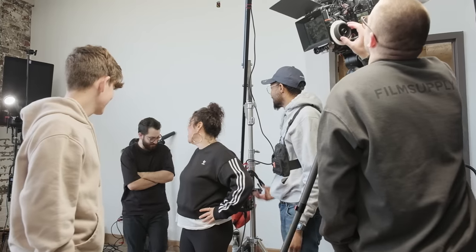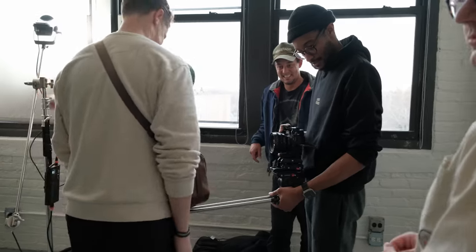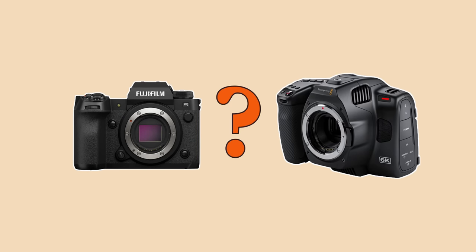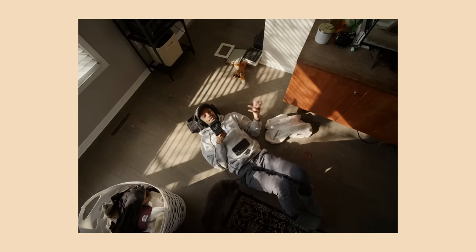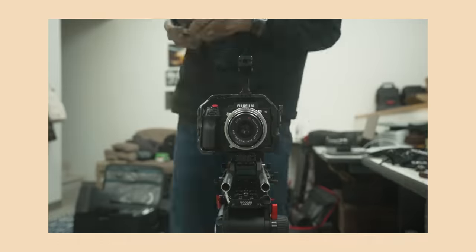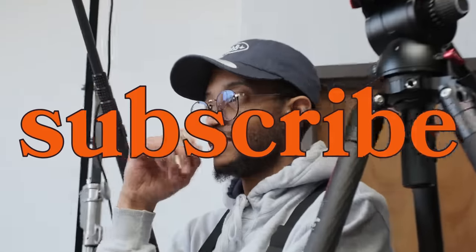You might ask yourself why I would even use this camera on set in the first place, and why I chose this over the 6K Pro or any other camera on the market right now. Welcome to Cine Dailies if you're new — this is where I talk about the filmmaking process, building rigs, and reviewing gear. Make sure to hit subscribe and drop a like.